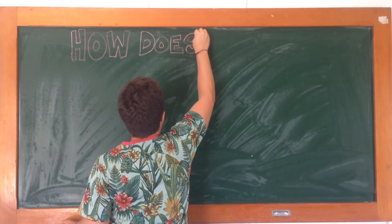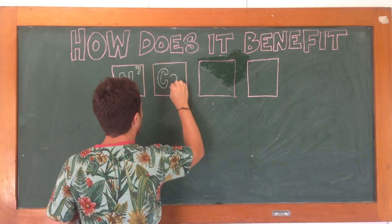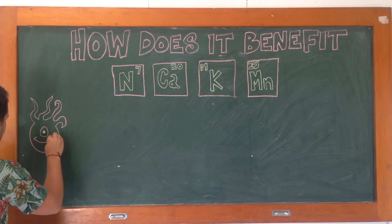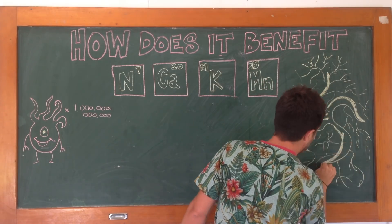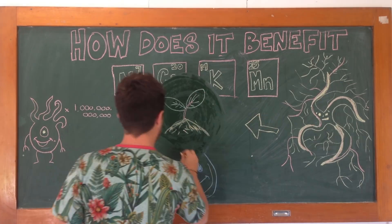So how does it benefit my garden? I'm glad you asked. A finished compost heap contains rich minerals and trace elements, billions of beneficial microbial life forms, kilometres of mycelium fungus strands, and litres upon litres of extra water retention, which all work together to help our plants grow.